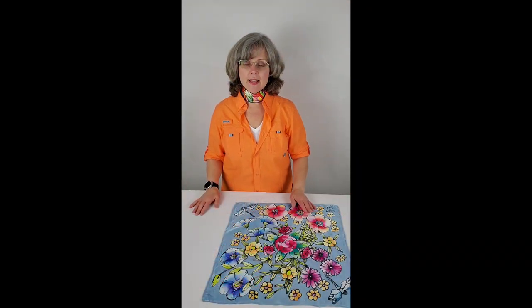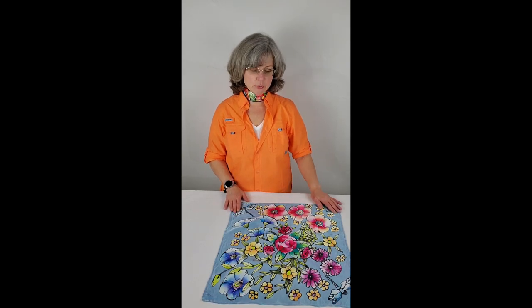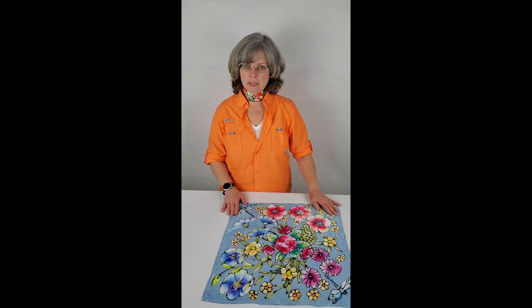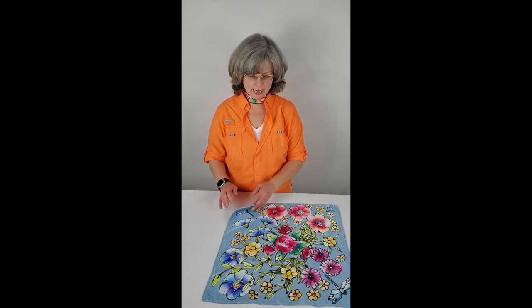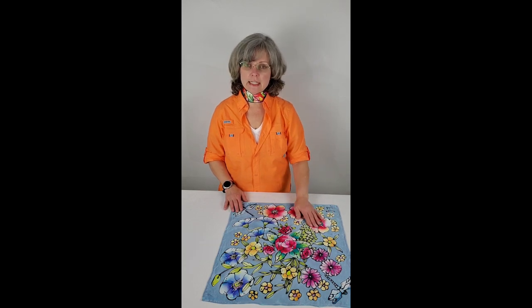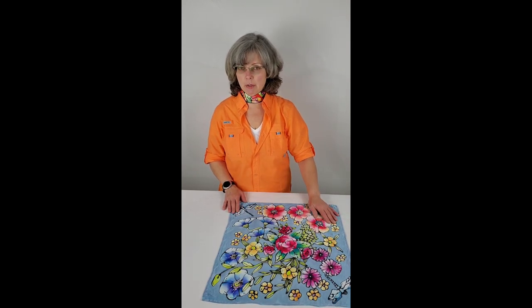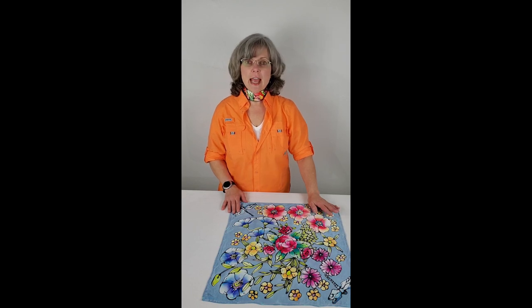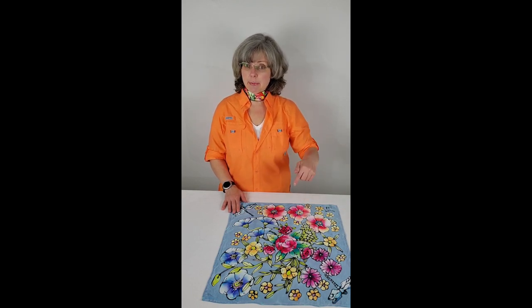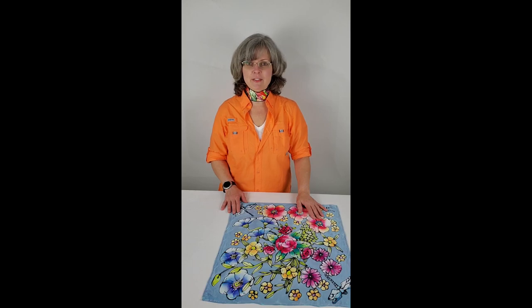Hi everyone, I'm back. This is the finished scarf — the one I demonstrated the steaming and washing of, and then pressed with an iron. Now it's ready to be marketed for sale. This was a 19 momme silk charmeuse scarf, which refers to the weight of the silk — it's a pretty thick scarf, shiny on one side and dull on the other. I painted it with silk dyes, and as you can see, once it's been painted and steamed, the dyes are set and there won't be any problem with them coming out. Thanks for joining my video and my channel today. If you like what you saw, click the like button below, and if you want to see more, press subscribe. This is Karla with Karla K Art — I hope you have a great day. Bye now!